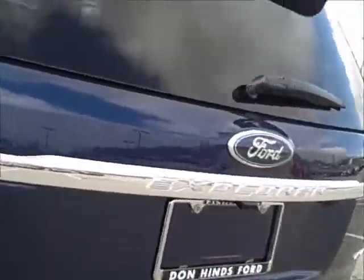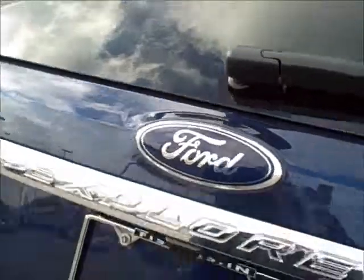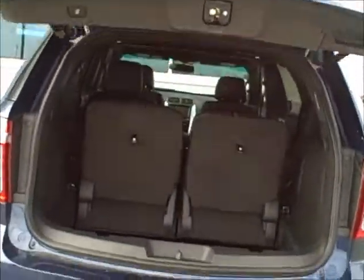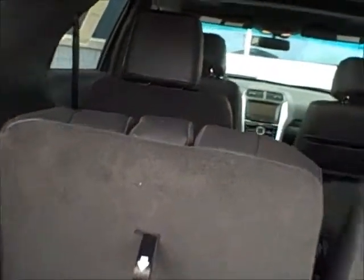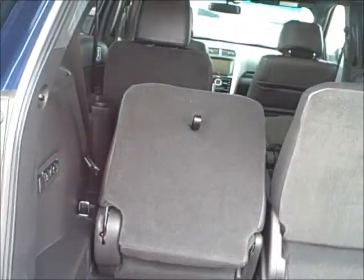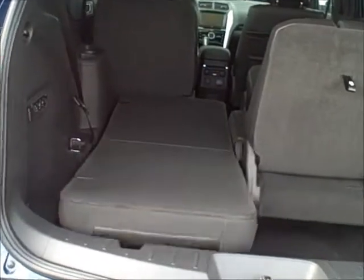You've got the power lift gate that you and I went over. You just push the button and then it lifts up automatically for you. You've got the stow-and-go seats — you can fold them down automatically or you can stow them, and this will be on both sides.